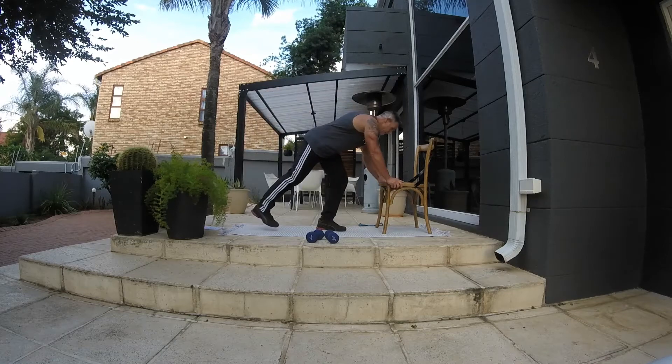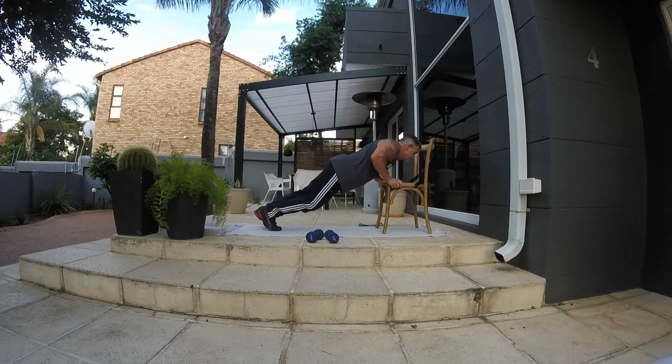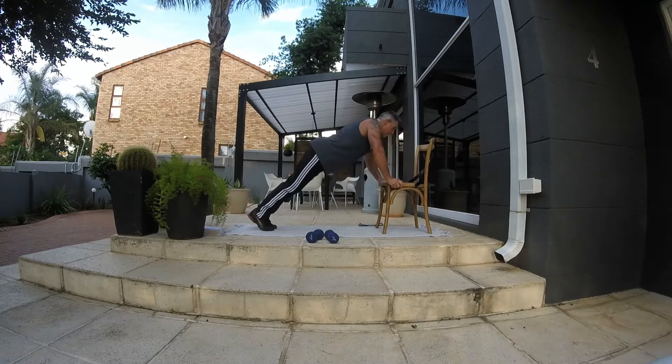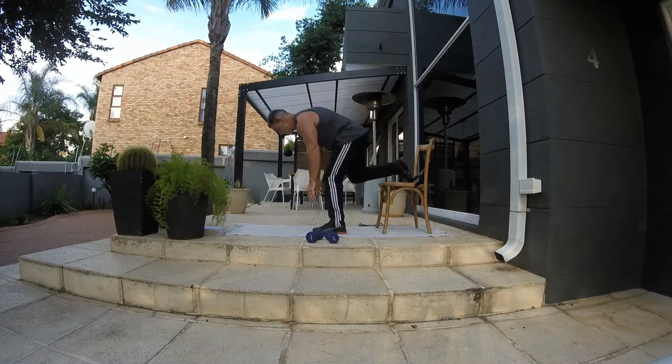Next we're going to do push-ups. You can do them flat or on a decline, which is obviously harder. I'd like you to do the decline — that'll be good. That's also 10 reps.